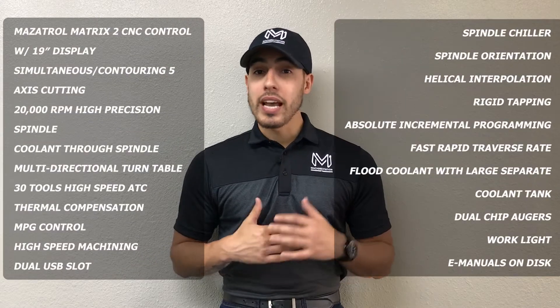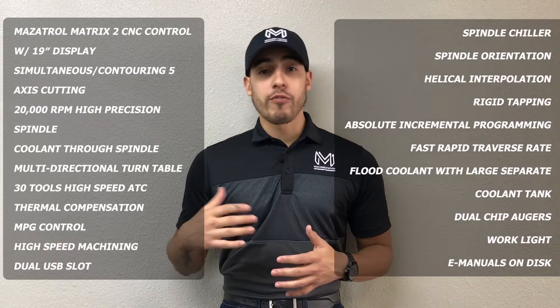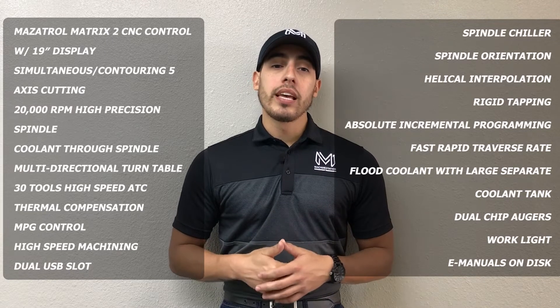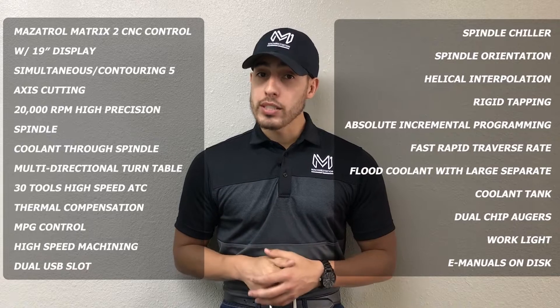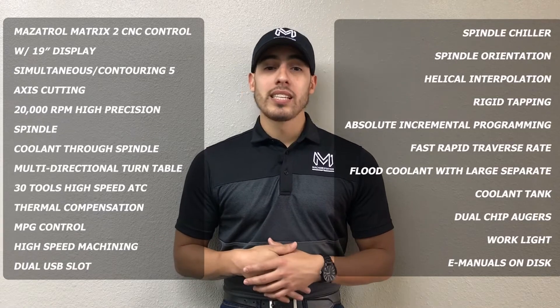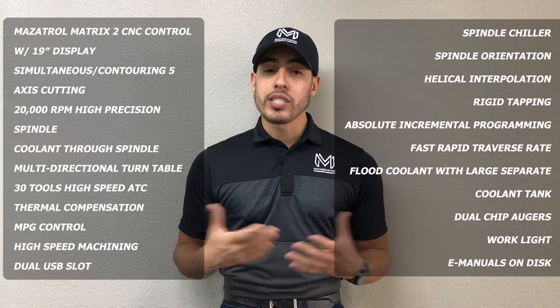It comes equipped with a Mazatrol Matrix 2 CNC control with a 19-inch display. It's got simultaneous contouring, 5-axis cutting. It also comes with a thru-spindle coolant on that 20,000 RPM spindle. It's got multi-directional turntables, a 30-count automatic tool changer, thermal compensation, MPG control, multiple USB slots, high-speed machining, spindle chiller, spindle orientation, and rigid tapping.